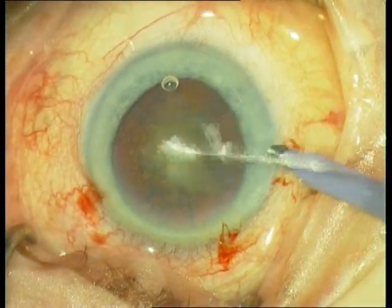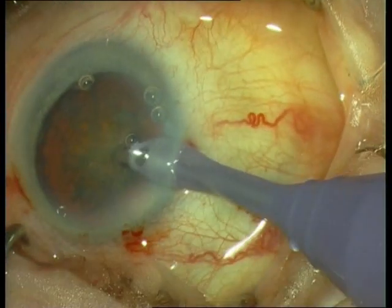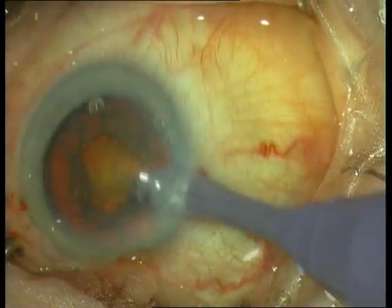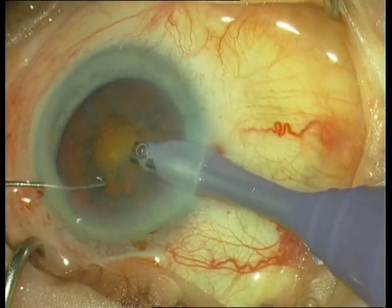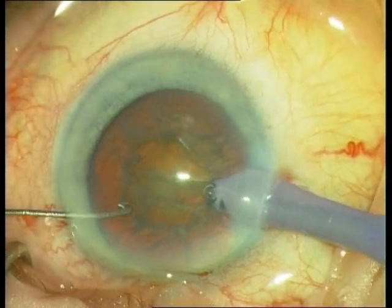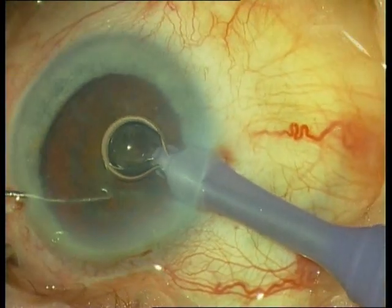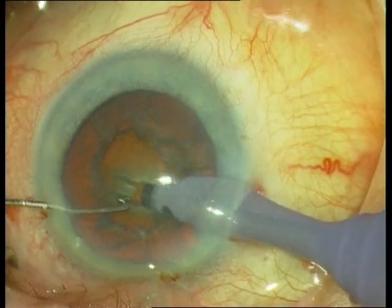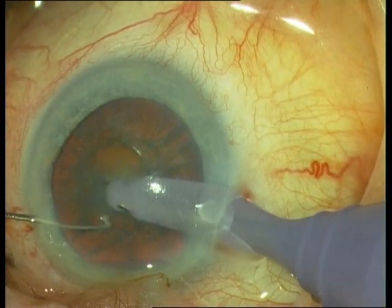The next step is FACO. Insert the FACO tip, infusion on. First remove the epinucleus in order to have a nice good view of the nucleus, and start with the grooving. Always focus on the bottom of the groove and make long movements in order to remove the nucleus.